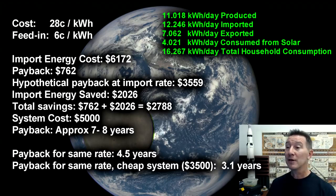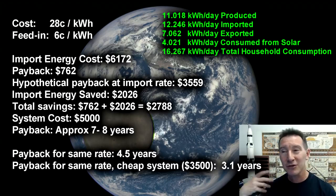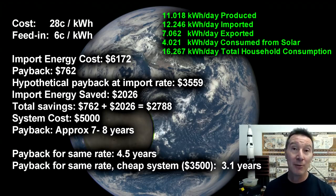So yeah, because we bought a top quality system and we got shafted with the rates — and it's all changed now — we haven't made our money back, but we will in the next couple of years. I expect the system to easily last ten years — I'd be very surprised if the inverter gave any trouble in the next five years. The panels seem super reliable, everything's working fine. So we will get our money back on this thing.